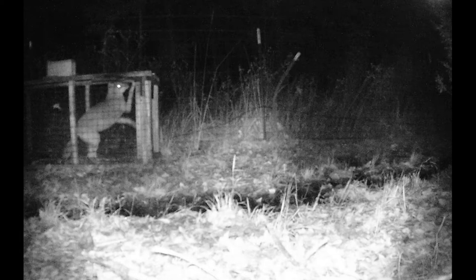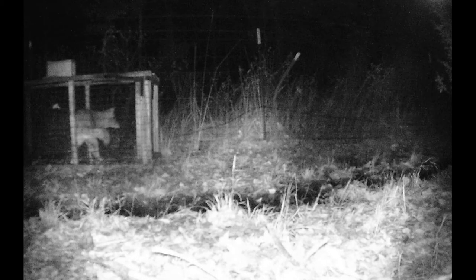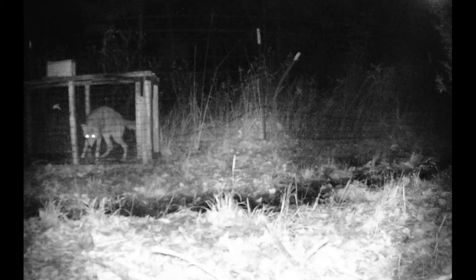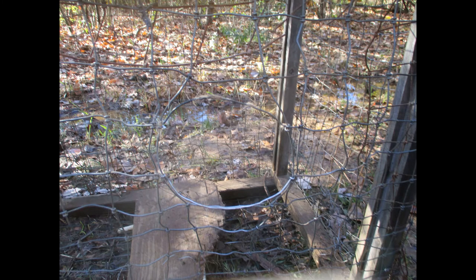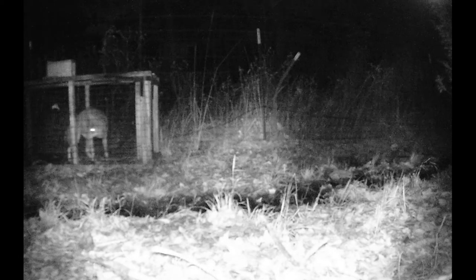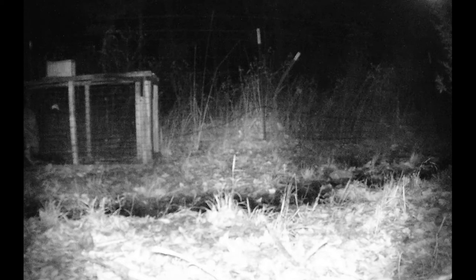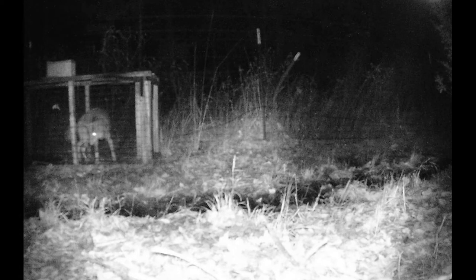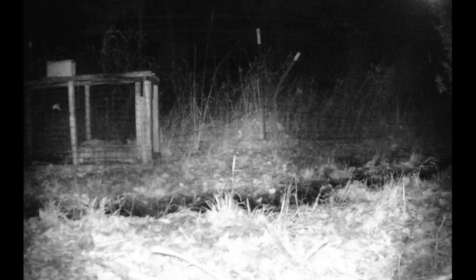That way, if I ever find the trap was sprung but nothing's in it, I can see if maybe something just bumped it, or if I caught something and it got loose. With the coyote, it did get loose — when I came the next morning, it had made just a small hole in the wire and was able to get out. The twisted wire from the fence was strong enough for the fox, raccoons, and most creatures, but not strong enough for the coyote, although it was in the trap for several hours according to the game cam. That's why on the latest trap, I put stronger wire over this kind of wire, so if I catch another coyote it won't be able to get out.